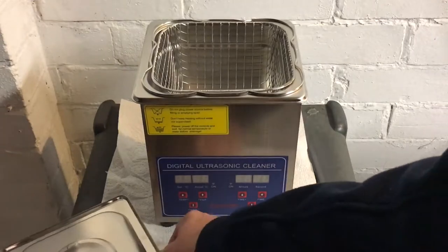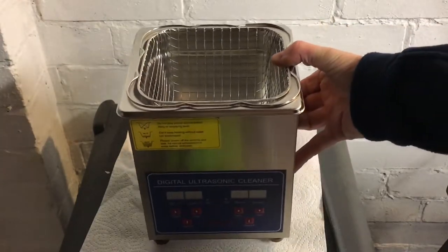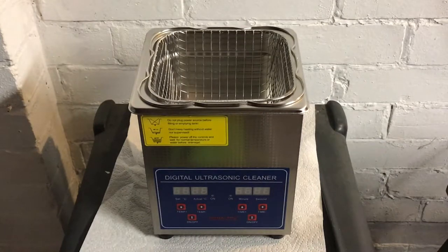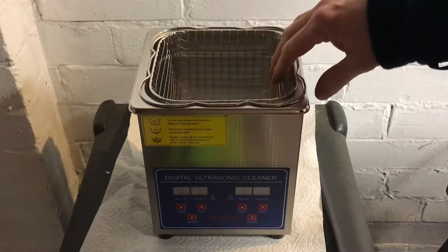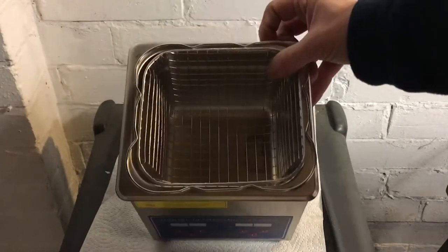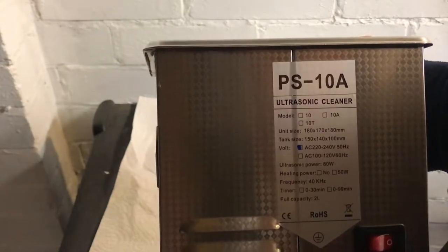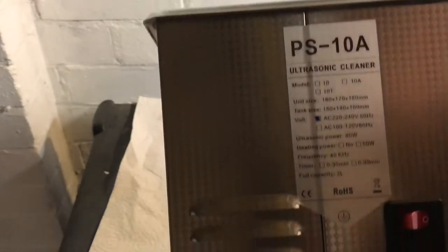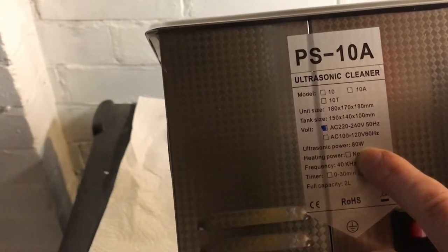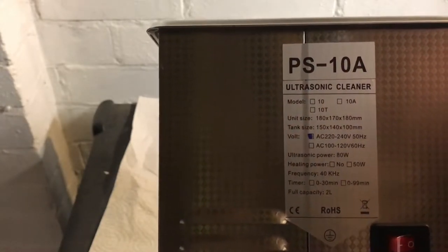We have a lid - take the lid off and you can see the capacity. The one I bought is a 2 litre; they start at 1.3 and go up quite large. The 1.3 doesn't come with a basket, but the 2 litre comes with a basket. It actually looks like a deep fat fryer. The model number appears to be the PS10A, and the ultrasonic power is 80 watts. It's all made out of stainless steel.